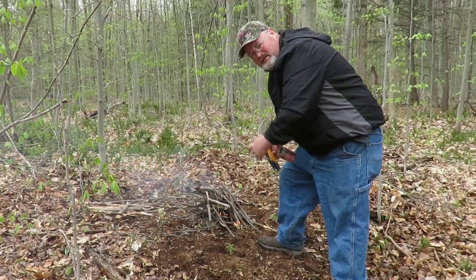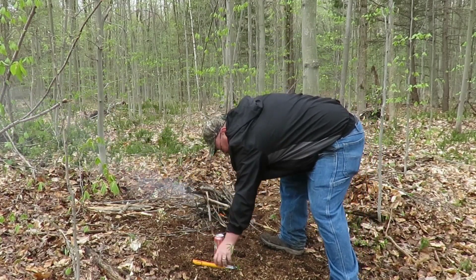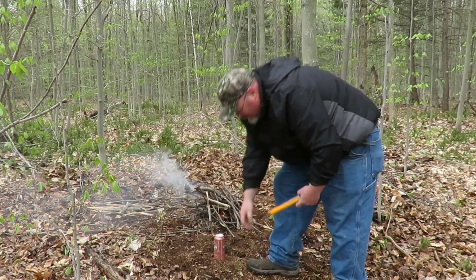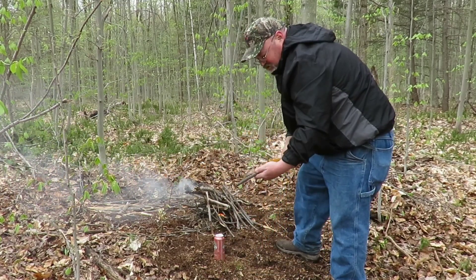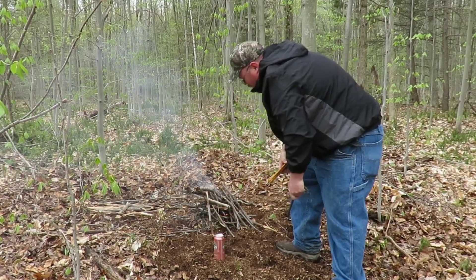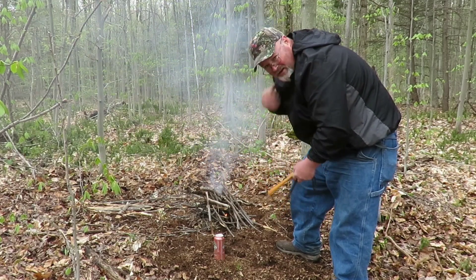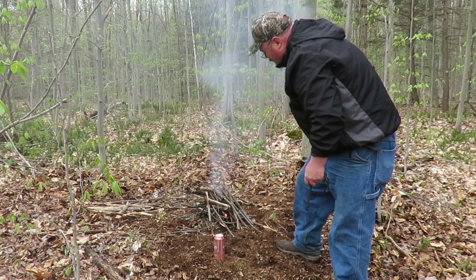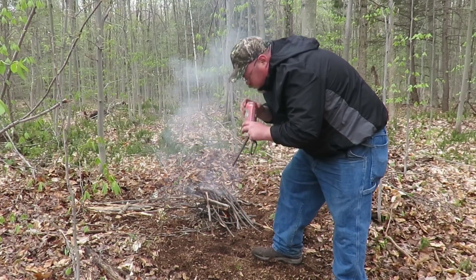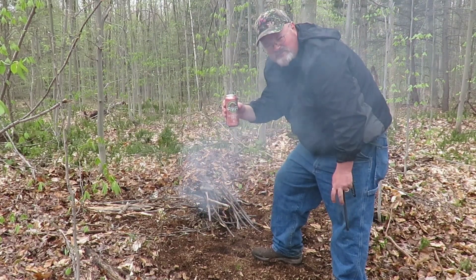Guys, the camera dummy strikes again — I lit that fire with my Silky saw and my Four Directions Bushcraft ferro rod, just gave it a couple of good sparks and it caught right up. But I'm an idiot — I forgot to turn on my camera again. It is what it is. So we got two of these bad boys, and once we're done drinking them we're gonna start shooting them.